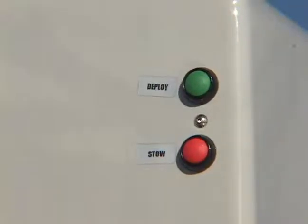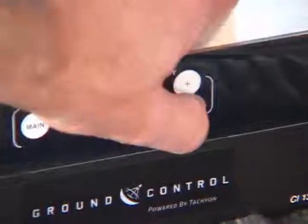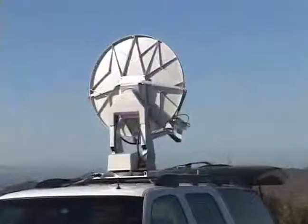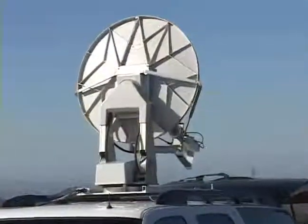To stow the dish, you may use the on-dish stow or deploy buttons, or press the negative sign on the dish controller. The .96 meter dish stows to a compact height of 17 inches.